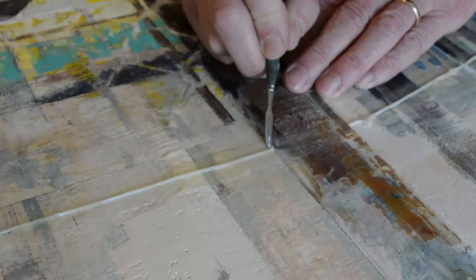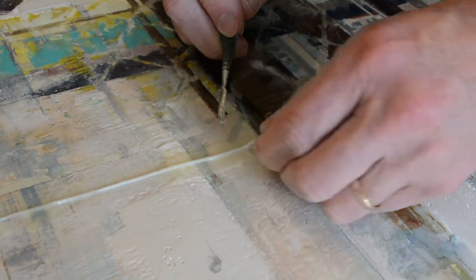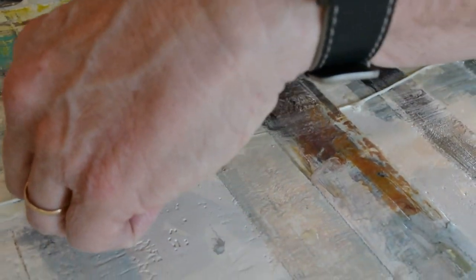Then let that cure a minute or two and cool, pull up that little bit, and then I'm going to fill it with white — greenish.